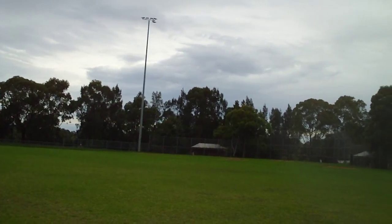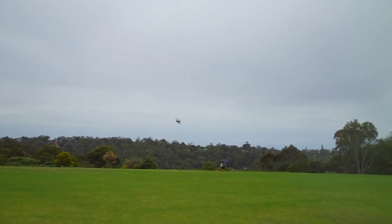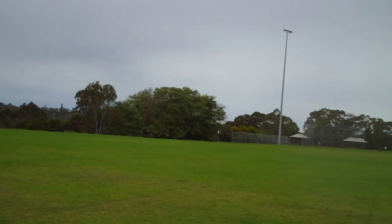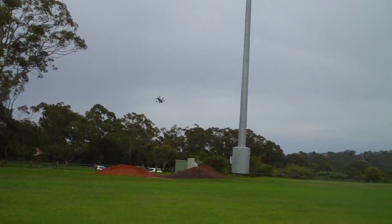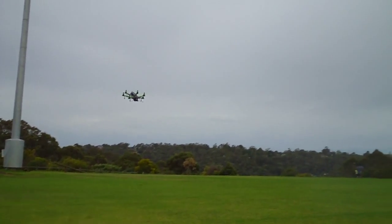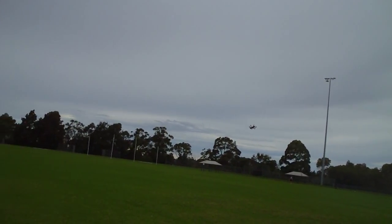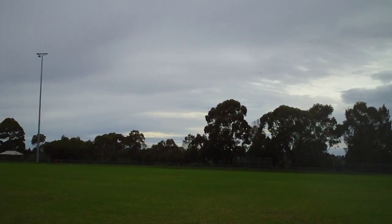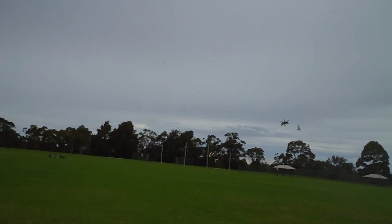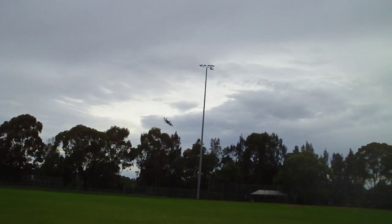Man, this thing's nice — look how stable that is! I'm going to land, otherwise I'll blow this battery up. Look how stable it is, I love these settings, they're awesome. Shouldn't fly that close to myself.